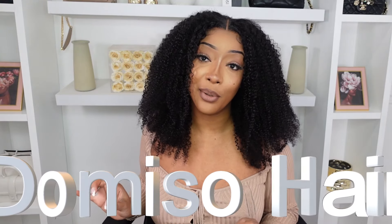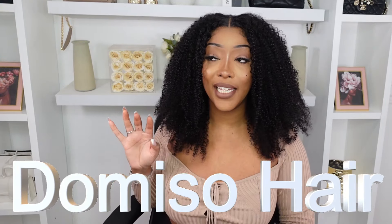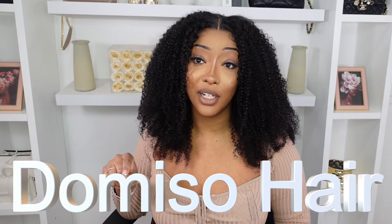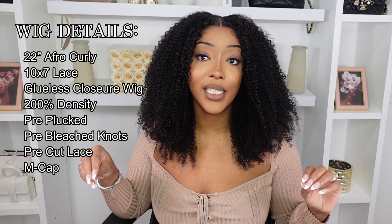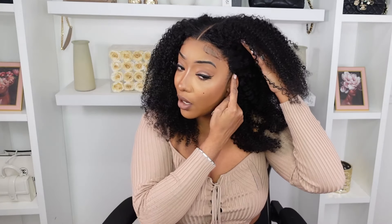Today's hair sponsor is Demiso Hair. They're an Amazon store and their wigs are very popular. Super excited to be collaborating with Demiso Hair once again. Today what I have installed is a 22-inch afro curly kinky wig. This comes pre-cut, pre-plucked, pre-everything. It's giving frontal without it being a frontal. It is the M-cap style.